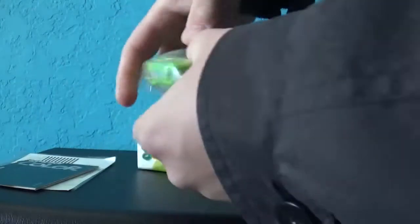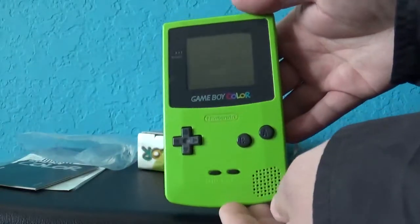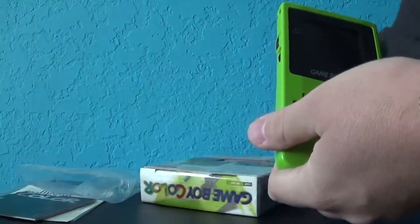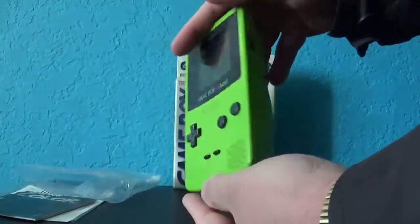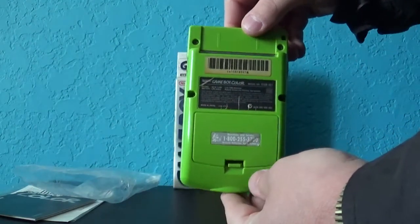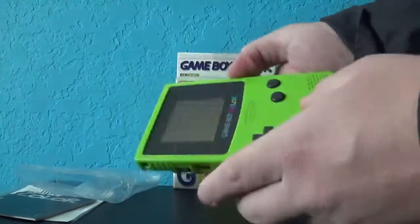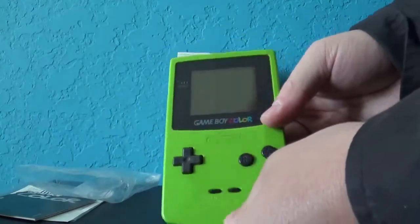And now, the Game Boy Color itself. Here it is. It's in pretty good shape for what it is. Let me move the camera back up. It's in really good shape. Here's the back of it. Here's your headphone jack on the bottom, your on/off switch, the volume control, and the port where you can hook up a link cable. That's really cool.